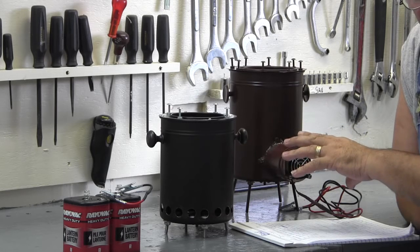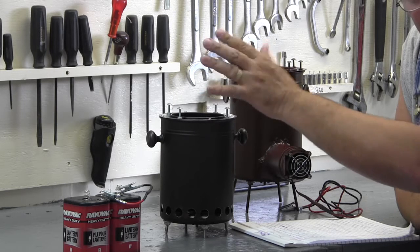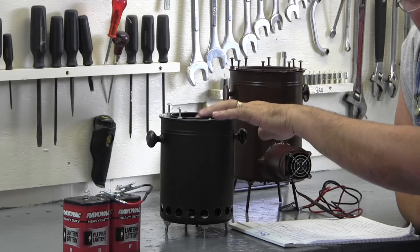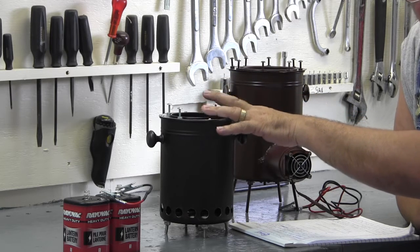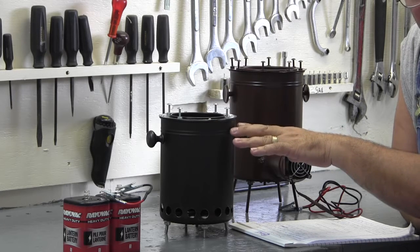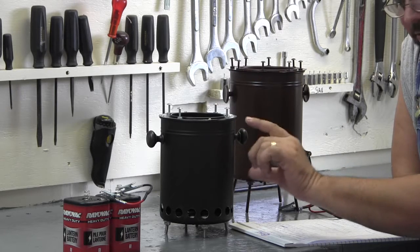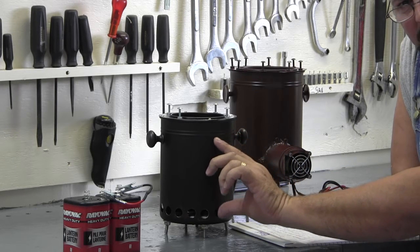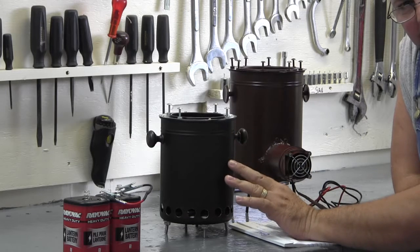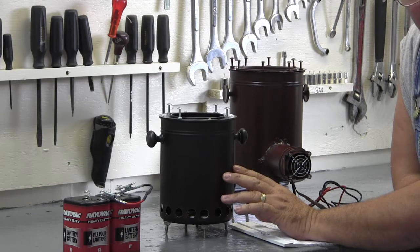These are downdraft gasifiers, and what that means is the fire burns from the top of the ignition source — or the combustible source — which would be wood in our case. In some cases it might be cow dung or some other biomass, but we're just going to use wood. In downdraft gasifiers it burns from the top down, and there are actually three areas of burning — or three areas of chemical reaction, endothermic reaction.